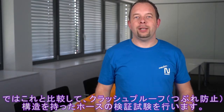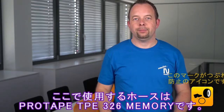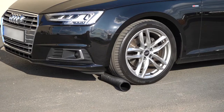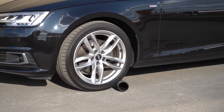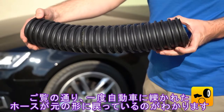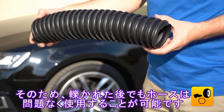In contrast to this, we would like to show you what happens if you use a crush resistant hose. For this, we can use our ProTab 326 Memory. As we could see in the second test, the ProTab 326 Memory deformed back after loading. The hose can therefore still be used without any problems.